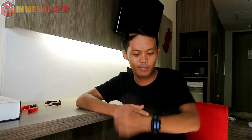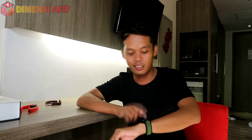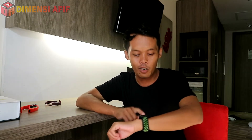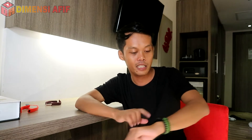Dia masih berfungsi dengan sempurna — luar biasa, tidak menyangka saya. Dan juga jatuh beberapa kali setelah saya melepasnya, ternyata terjatuh dan dia juga tidak masalah, masih berfungsi dengan baik. Jadi build quality-nya luar biasa, sama seperti smartband murah kemarin yang juga sering jatuh.